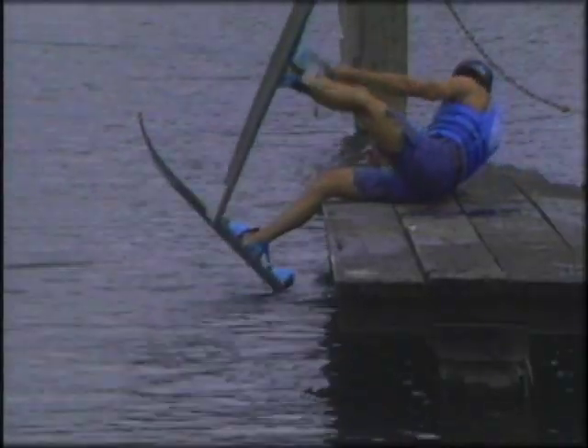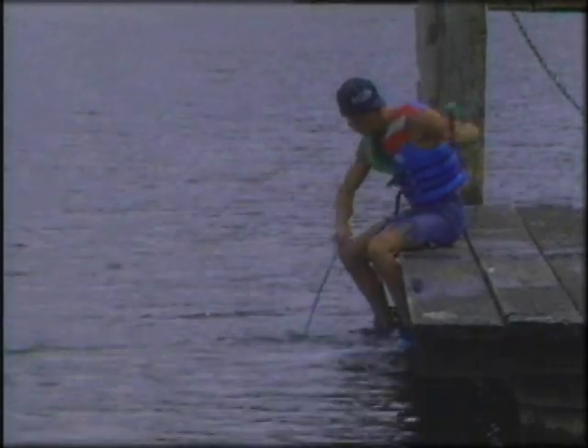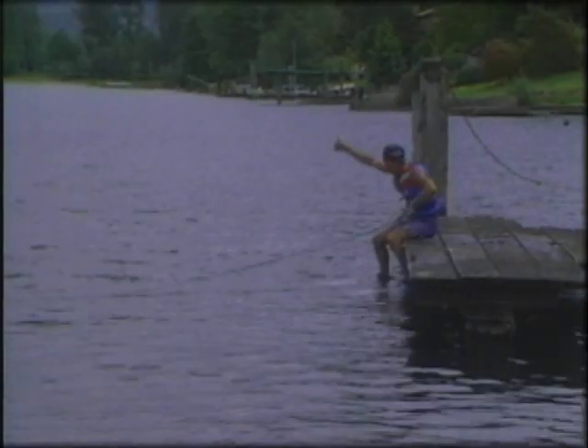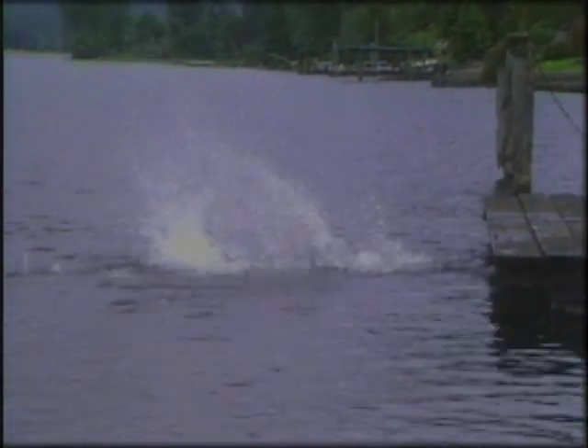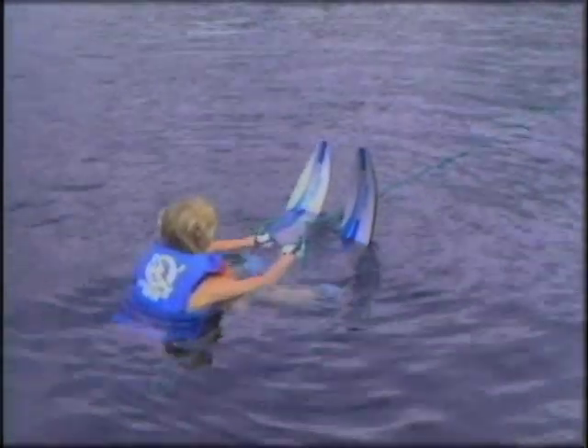Though some skiers have learned by starting on one ski, we recommend that everyone begin with two skis — it's much easier. Many beginners want to make their first try from a seated position on the dock. However, this is what happens to most beginners from the dock. In reality, it's easier for the beginner to learn the sport by starting from the water.